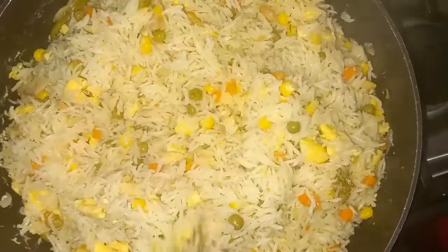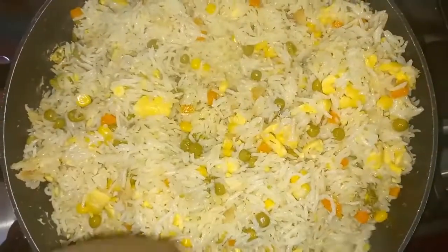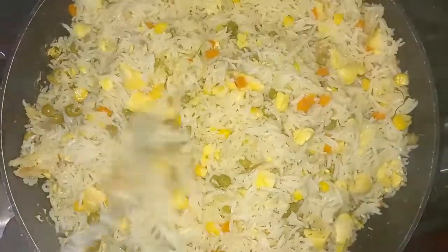So this is the seasoned rice guys. If you like the video don't forget to give it a thumbs up, share and subscribe.